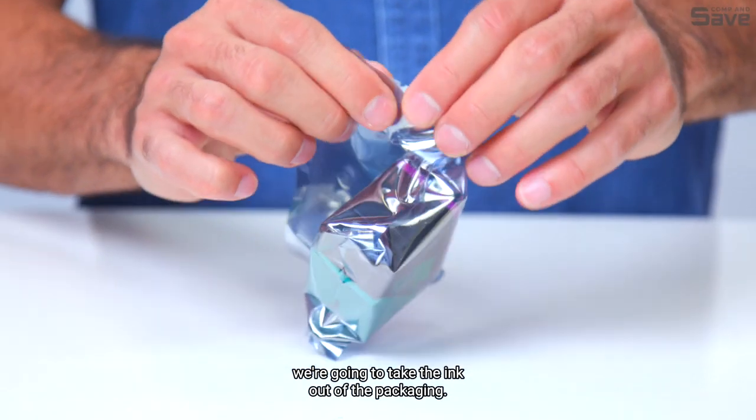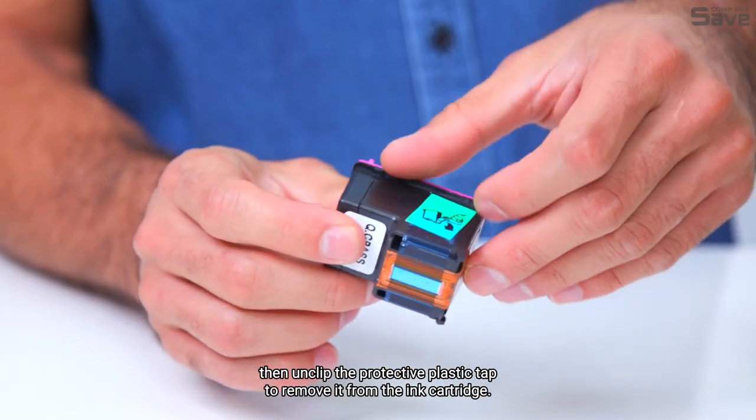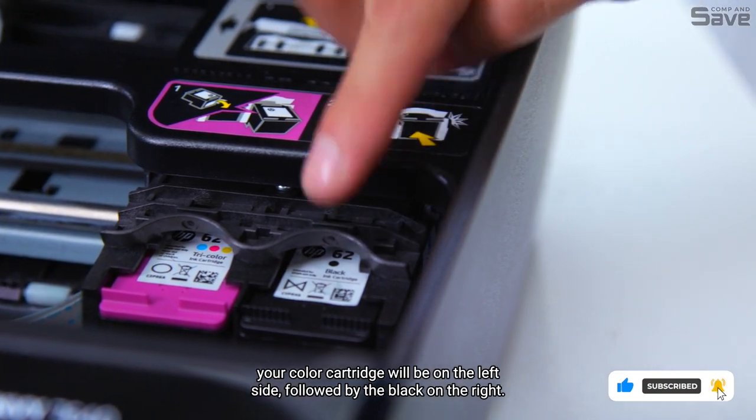Now that we're where we need to be, we're going to take the ink out of the packaging. Hold the ink cartridge by its sides, then unclip the protective plastic cap to remove it from the ink cartridge. For this printer, your color cartridge will be on the left side, followed by the black on the right.